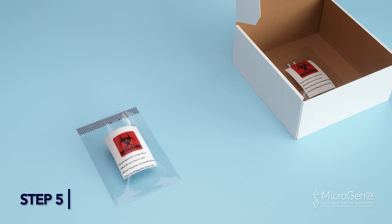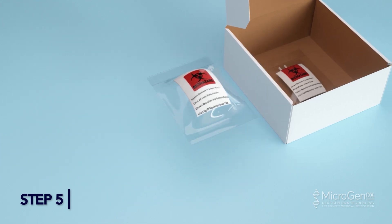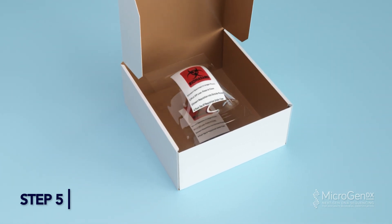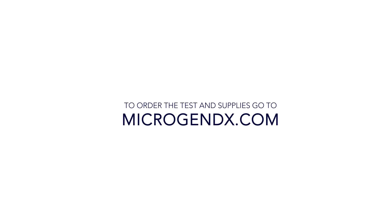Peel off the adhesive strip and press to seal the bag. Place the sealed BioBag into the MicroGenDX prepaid shipping box. Once both samples are in the box, close the lid and ship out according to your facility protocol. Alternatively, take to the nearest FedEx Dropbox. To order the test and supplies, go to MicroGenDX.com.